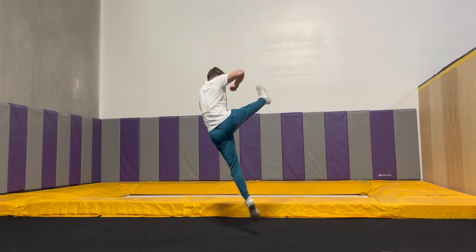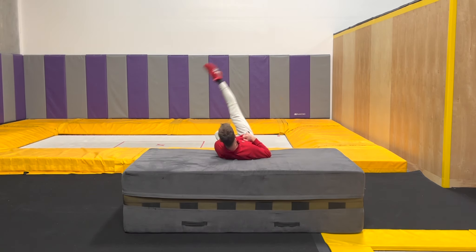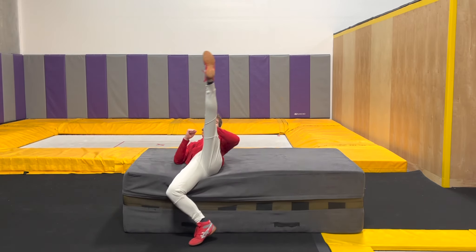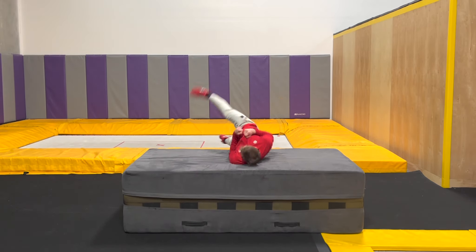Our next drill is for the 540 kick mechanics. For this one, you're going to recline on a nice big mat, do this fan motion, and as your kicking leg passes through vertical, bend the other leg by pulling your heel towards your butt. Once that feels natural, try to kick with enough force to carry you all the way over to your kicking foot.